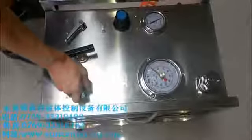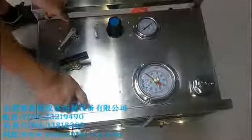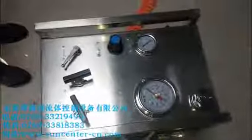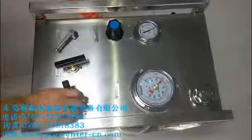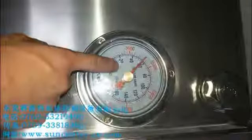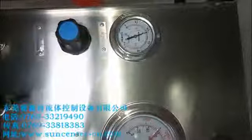Now open the hydraulic switch. You can see the hydraulic pressure reach to about 600 bar, and the driving air is about more than 4 bar.